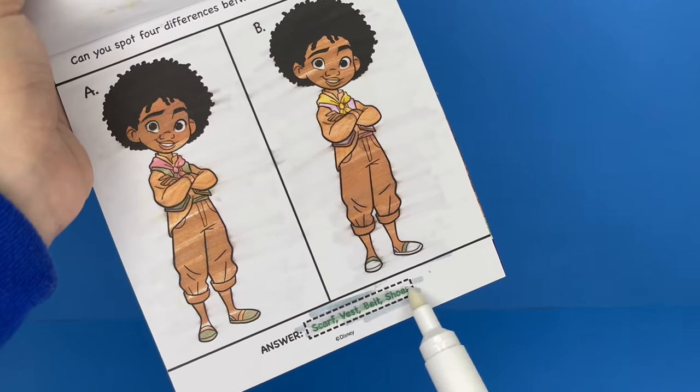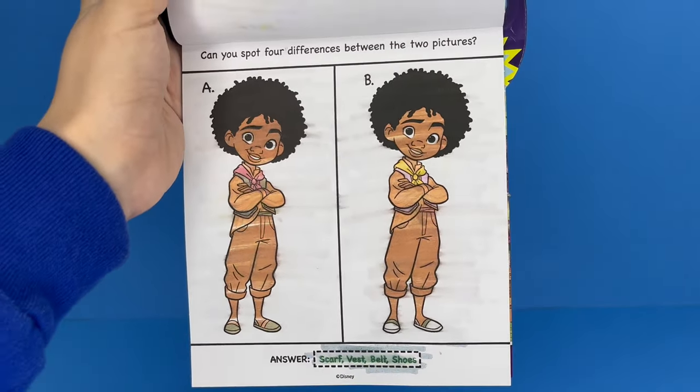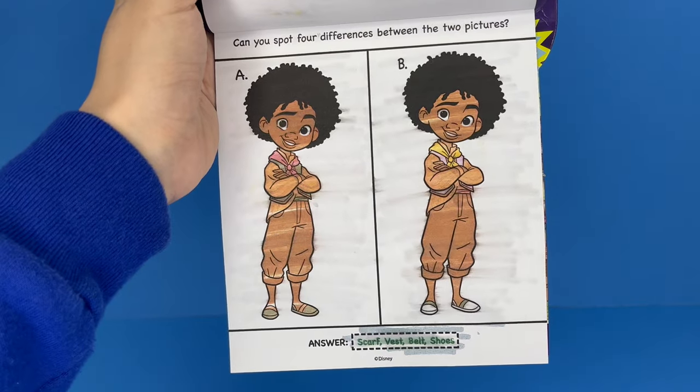Scarf, vest, belt, and shoes — yep, we got it correct. Let's move on.